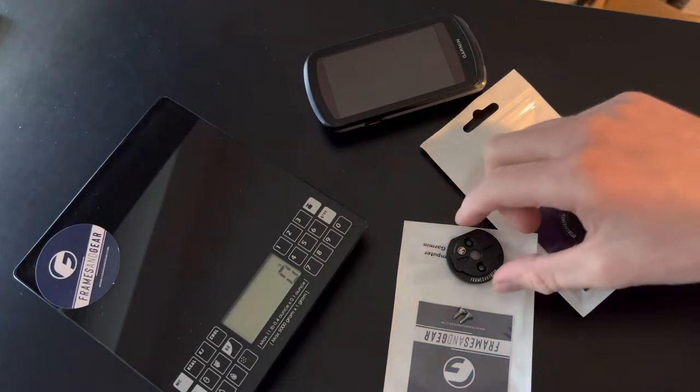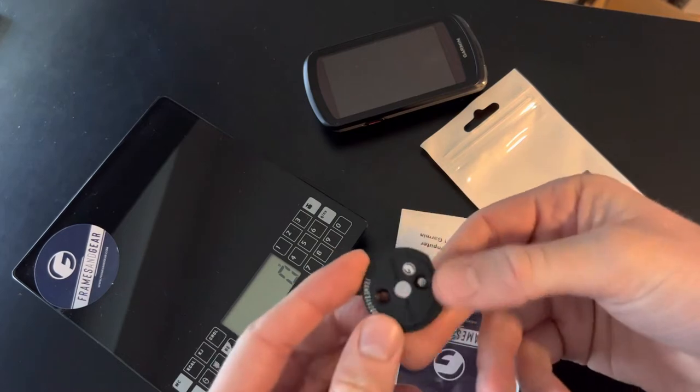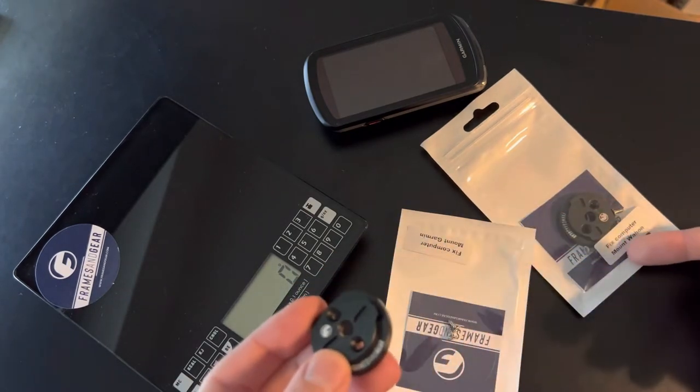Hey guys, welcome to the Frames & Gears channel. Today I want to show a fixed plate mount for Garmin — in this case — but we also got it for Wahoo.